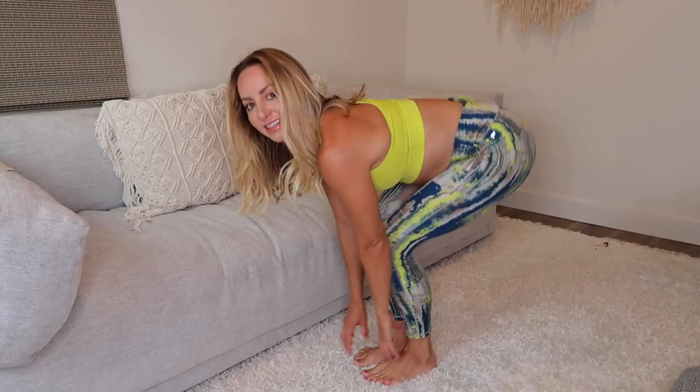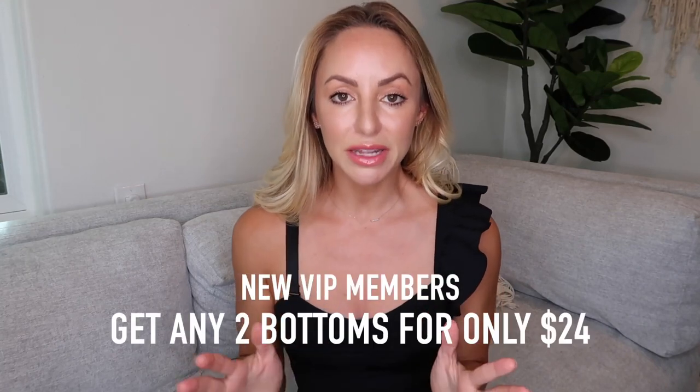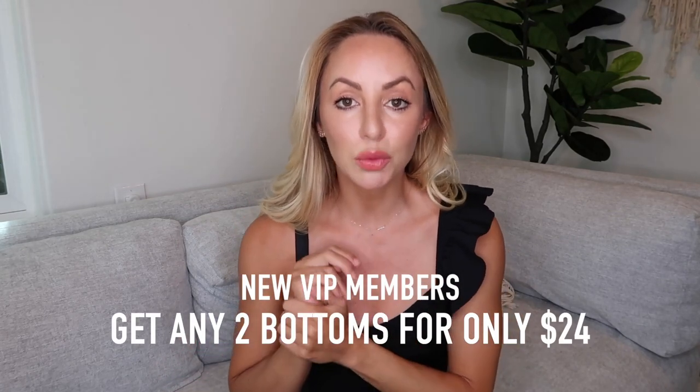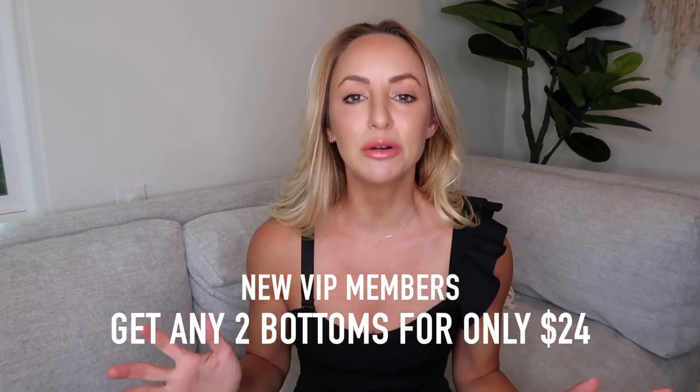I'm going to talk about the functionality, the fabrics, how to wear it, which workouts they're best for, the style, the way that they feel, the sizing — everything you need to know to shop for your favorite items at Fabletics. Remember that when you become a Fabletics VIP member, your first two leggings are only $24. It's a great deal, makes working out so much more fun, and gives you that extra motivation to get back on your mat or get out running.